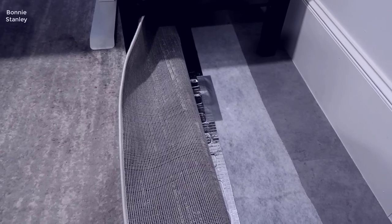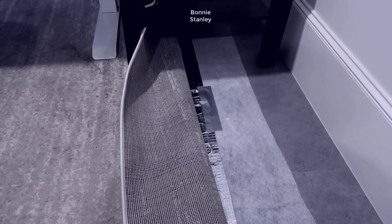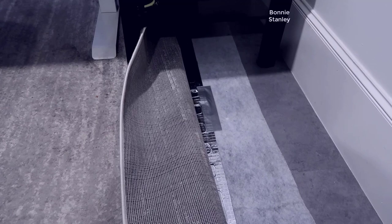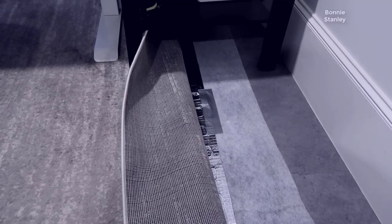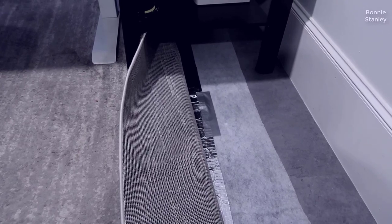Hey, what's going on guys, John here. Today I wanted to do a video review for this under-carpet heated pad. In this video I'm going to walk you through the installation, talk about my setup, show you a cool method I'm using to power on the heat, and talk about the power usage and what to expect.